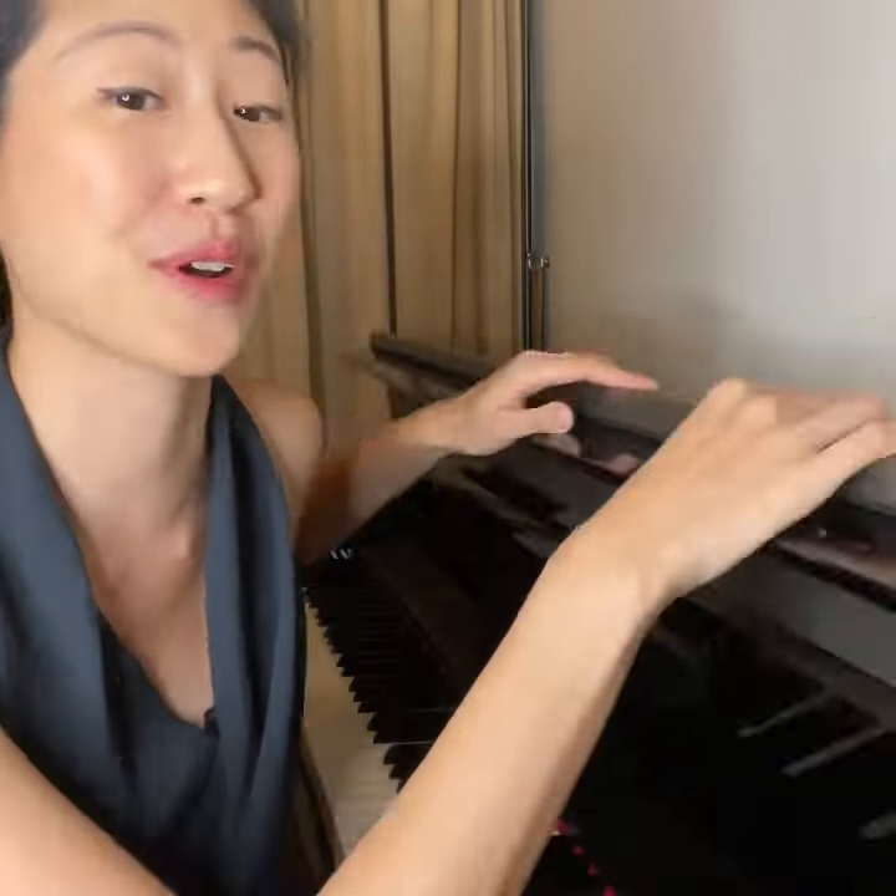Let's unbox this baby with me. I actually already had it, and it's beautiful — one of the most powerful digital pianos I've ever tried.